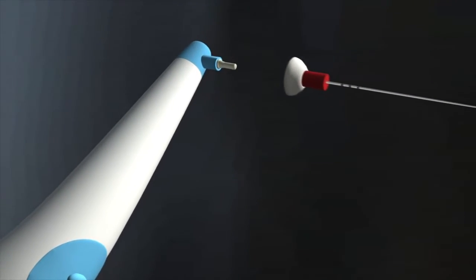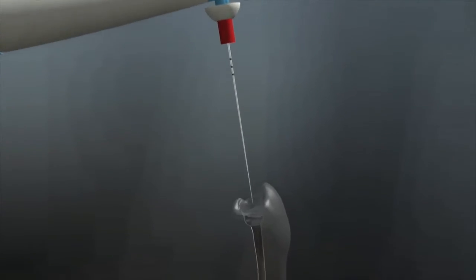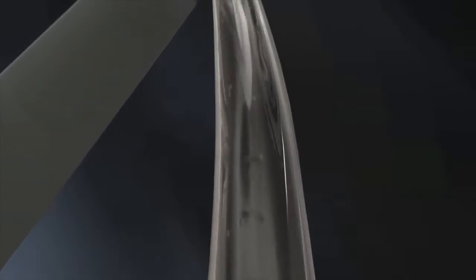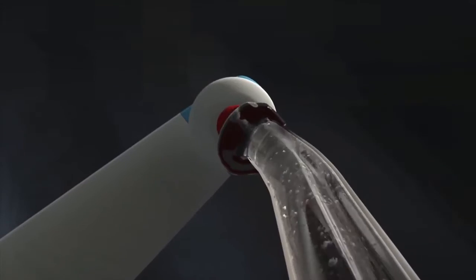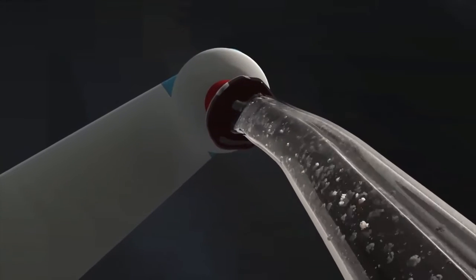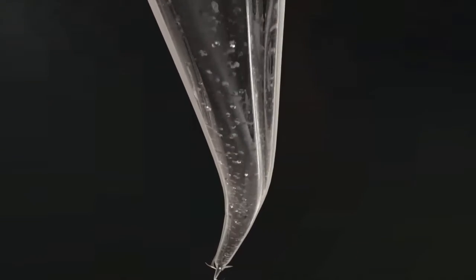Attach the endoactivator tip based on the size of the canal. Express bleach gently into the canal with the syringe and side-vented needle. Place the endoactivator tip into the canal no closer than 2 mm from working length. Depress the on-off switch to activate the solution. Hydrodynamically agitate the solution using a pumping action to move the activator in short 2–3 mm vertical strokes for 30 seconds. Use intracanal suction to remove loose debris. Repeat another 30-second agitation cycle with fresh bleach. Use sterile water or saline to rinse the canal and remove any remaining bleach.